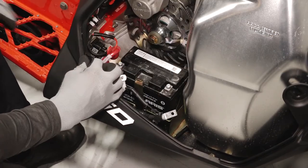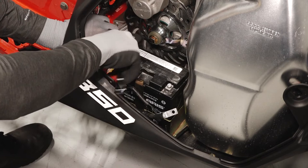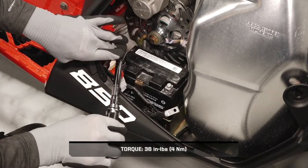Next, carefully reinstall the battery into the snowmobile. Then reinstall the positive cable first to prevent arcing. Torque to specifications and reinstall the protector boot.